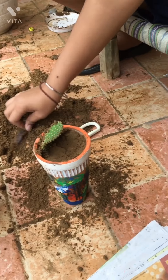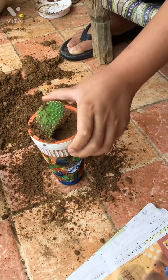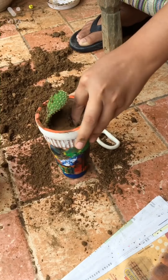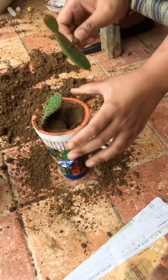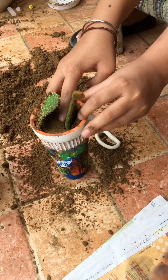Now we will put the red cutting — this is the red cutting I have just cut. Let me show you the way. This is the way to do it.